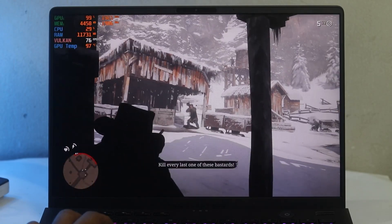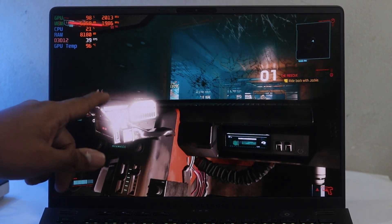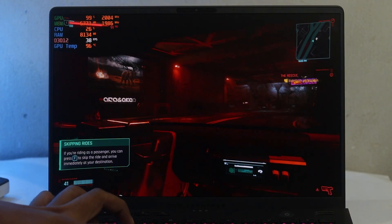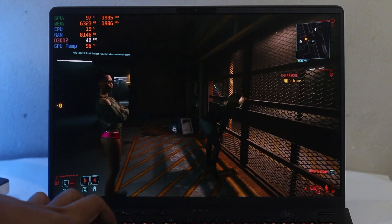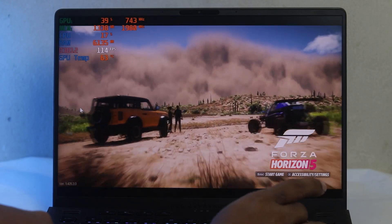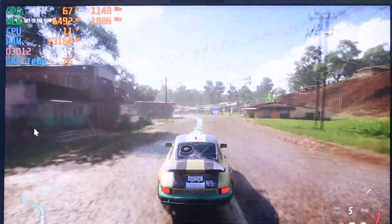Testing at full 2K resolution with high-medium settings mix and no RTX, GPU temperature was 96°C drawing 105W. There was a minor glitch but it was very random — nothing serious enough to ruin gameplay. Lowering resolution reduces GPU usage and temperatures significantly. Forza Horizon 5 ran around 45fps with 80% GPU load and mid-70s temperatures — very acceptable.